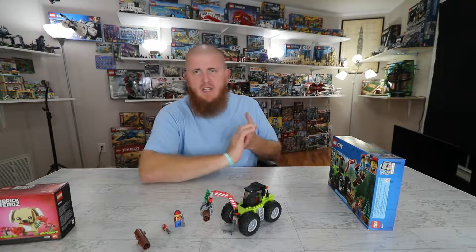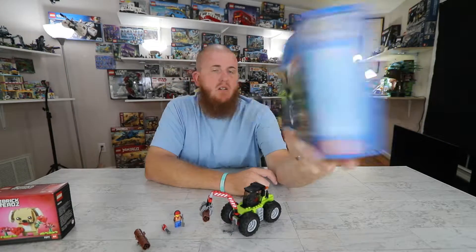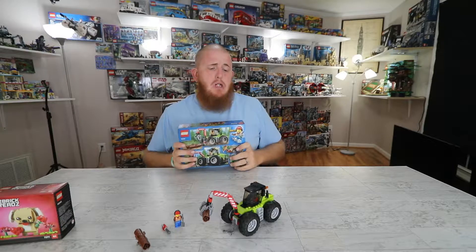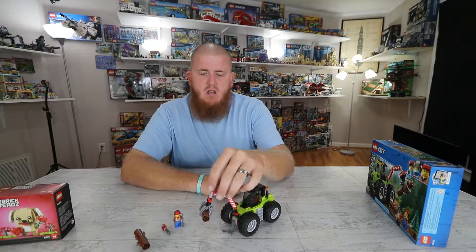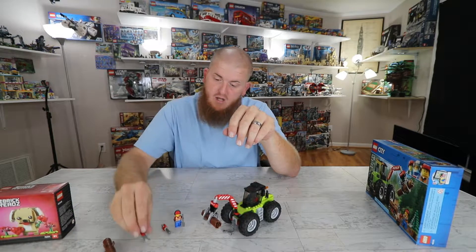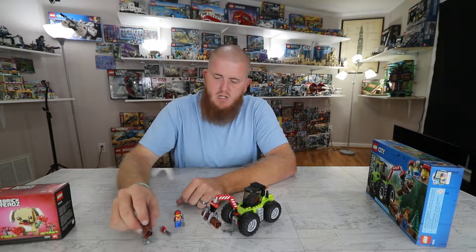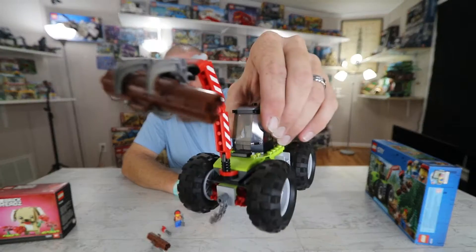Hey guys, welcome back. It didn't take but a minute. All I did was put the tires on it. I forgot to even tell you what number set this was — it's 60181, the Forest Tractor. Not too bad. Here's the box art if anybody cares. This is pretty much the set. It's only 174 pieces, not too bad at all. It does come with a little crane, two logs, and a log holder. One minifig and a chainsaw — this is our first chainsaw in our whole entire collection. Does it hold the logs? It actually does hold the logs pretty well on the actual tractor.